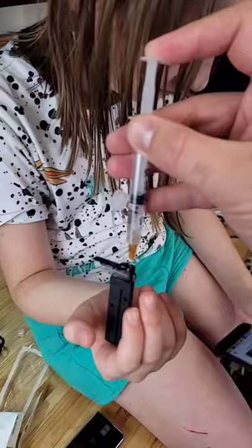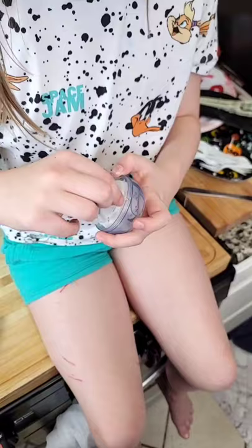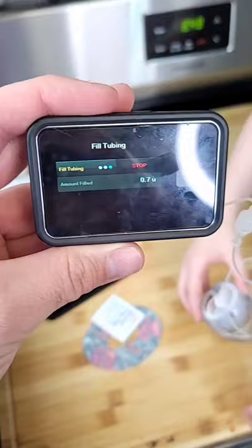And for the pump, let's fill up the pump with some insulin. Yay, insulin. Insert the insulin. Take the tubing out. Fill the tubing. When it's drippy, we're done.